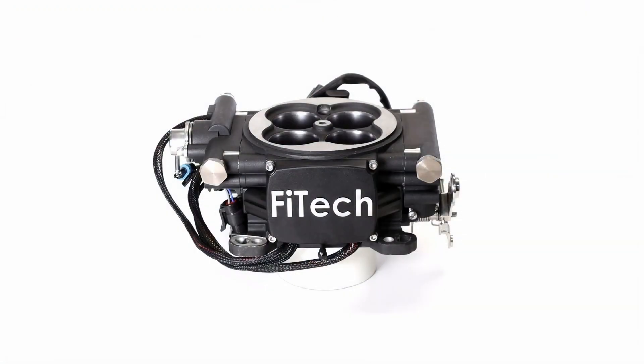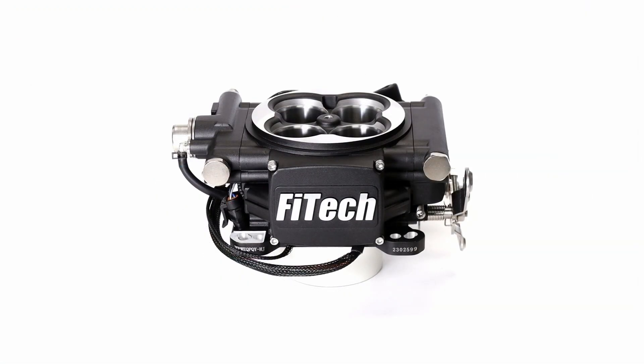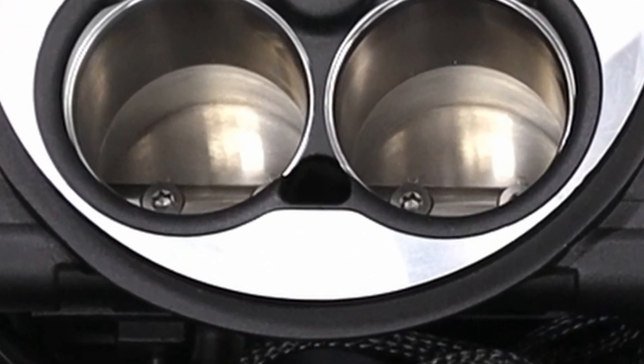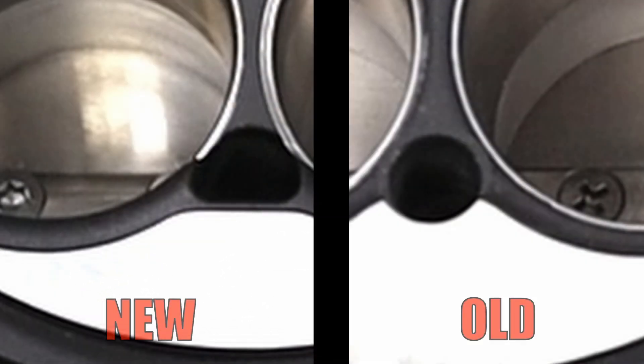Taking a look at our Throttle Body EFI system, we'll look at some of the updates we've made over the years. On top of the Throttle Body, you can see a larger air passage port. This is to accommodate the larger LS-type IAC motor, which creates better idle control for larger engine displacements.